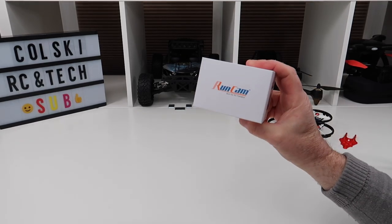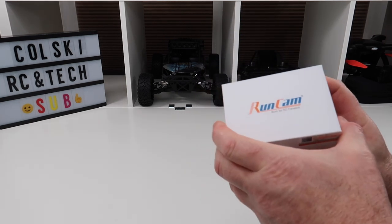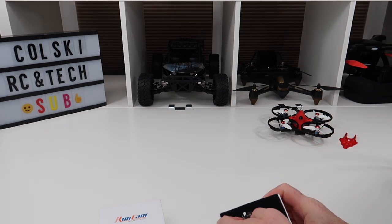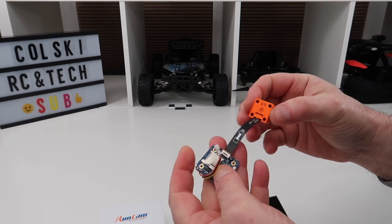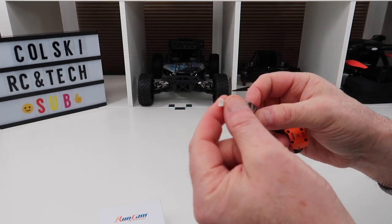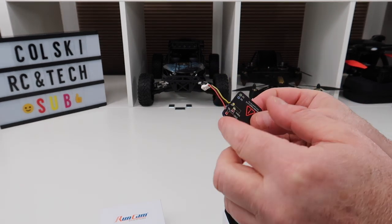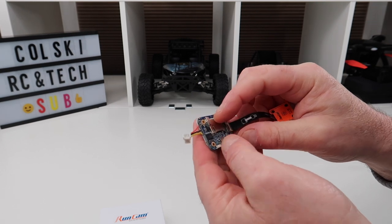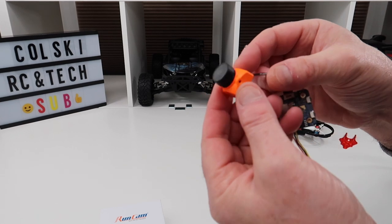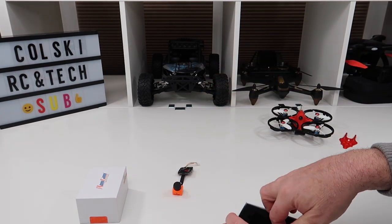Hi, welcome back to Korsky Drone. Today we have the Runcam Split Mini V2, so let's have a look at what you get in the box. You get the Split Mini, which is now on a single board. There's a connector to go to your VTX — you can solder your own connectors on if you want. Here's where your SD card goes, and here are your buttons to start and stop recording. And this is the camera itself.